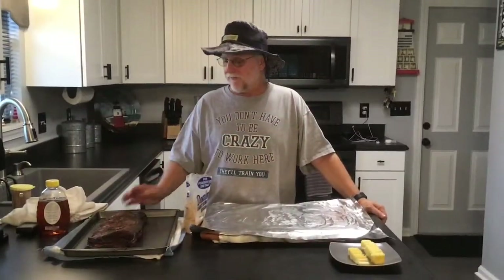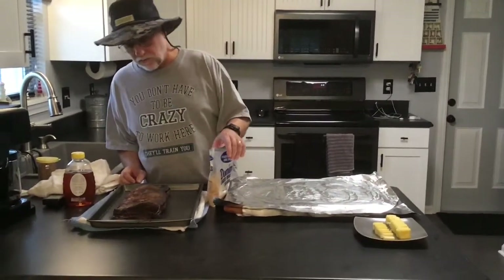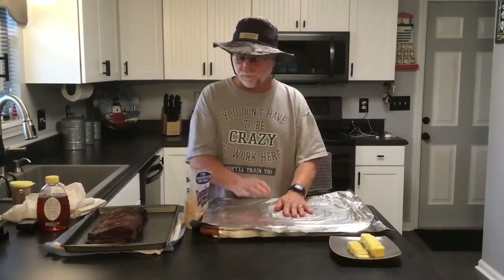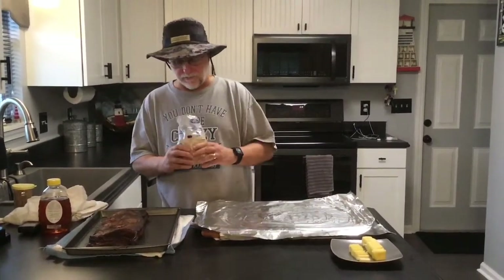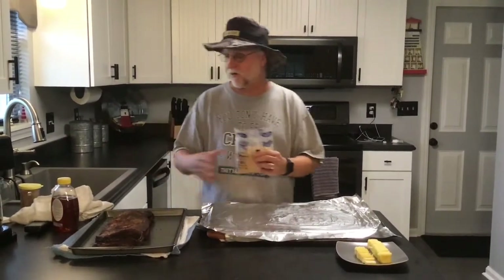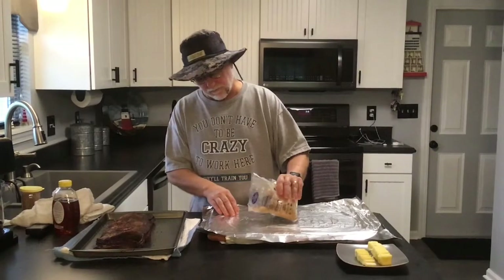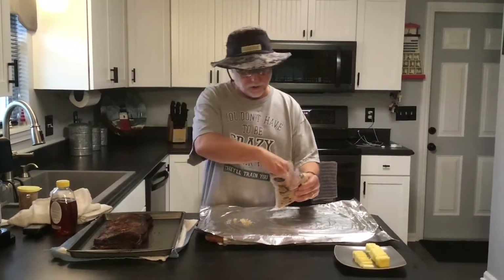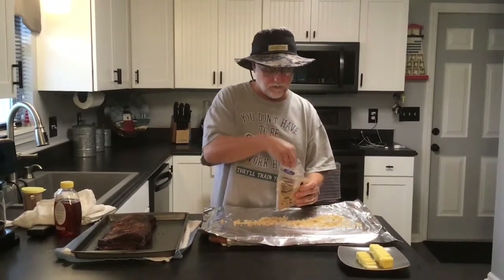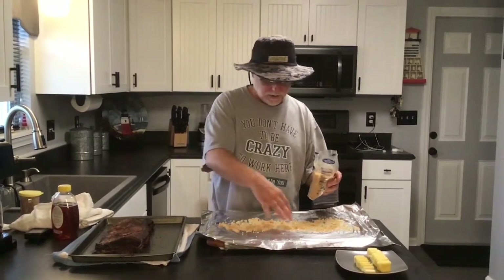I'm back. It's been about an hour and a half. We pulled the ribs off. Real happy with the color — starting to pull back on the bone really nice, starting to develop a great bark. So what we're going to do now is get them wrapped. We're going to make a layer of three things: brown sugar, butter, and some honey that we have over here. So first thing we want to do is just get a layer of brown sugar down, and then we'll put the meat side down and flip it over and do the same thing on each side.